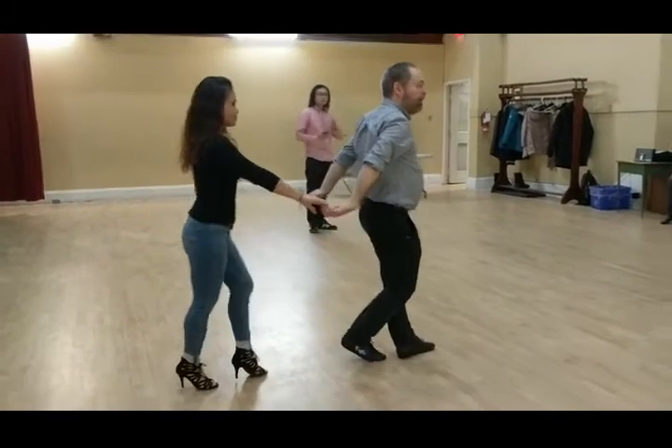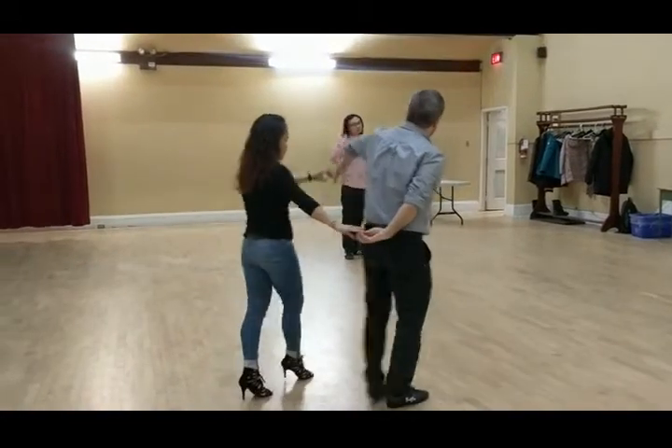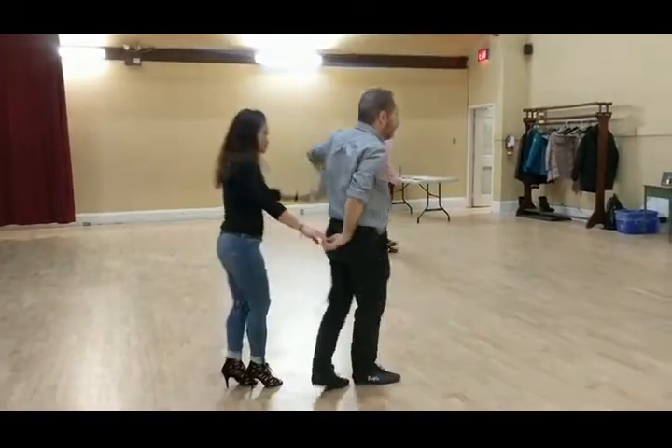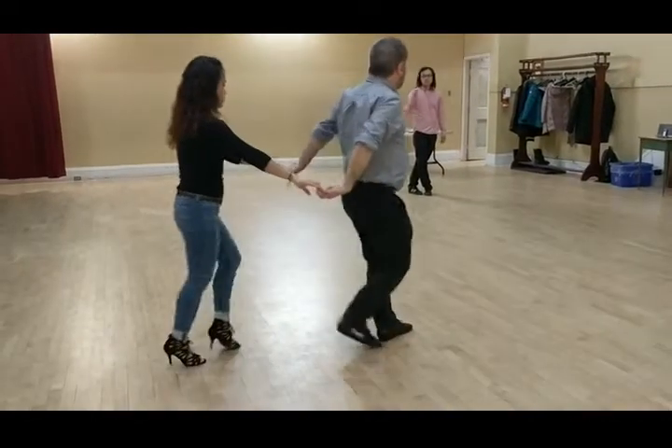Do some weak moves. 1, 2, 3. It moves. 6, 7. 1, 2, 3. It moves. 6, 7. 1, 2, 3. People move. 6, 7. 1, 2, 3.